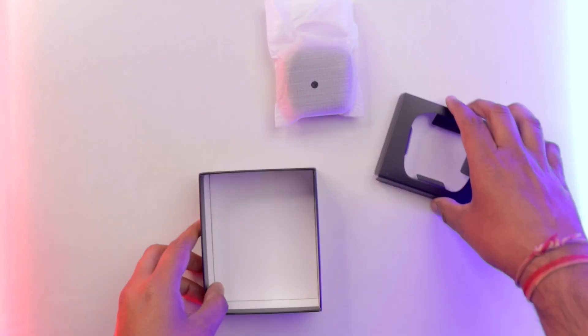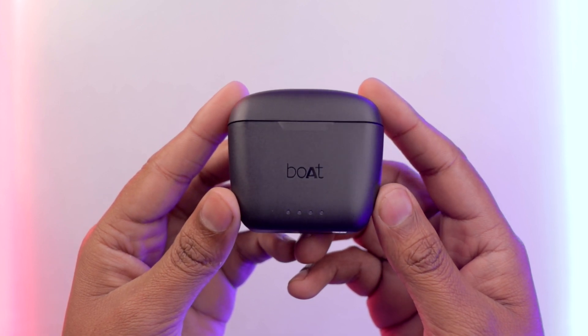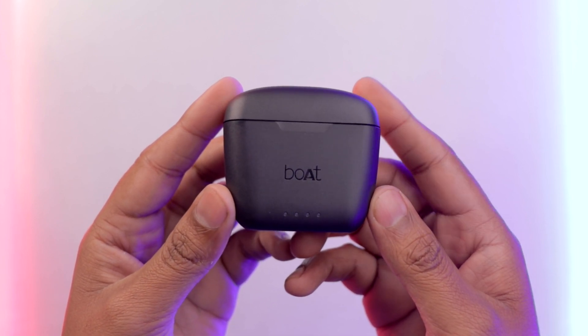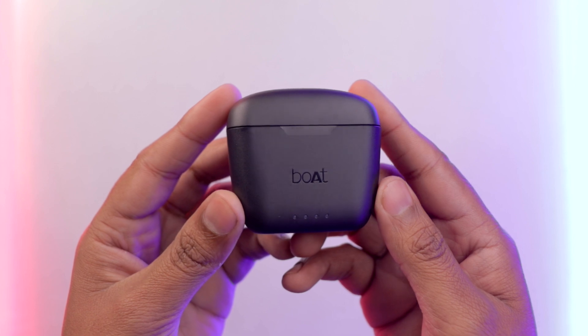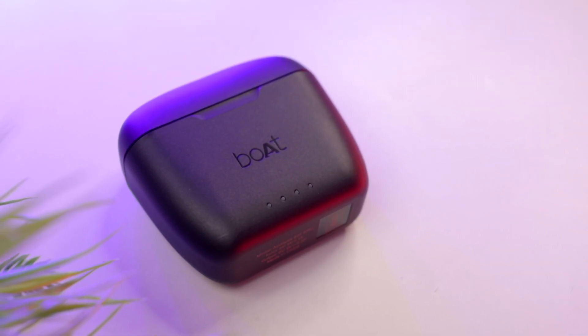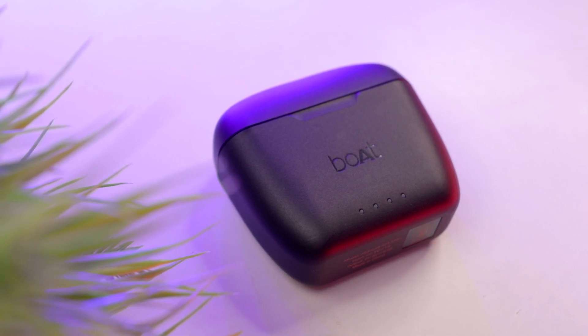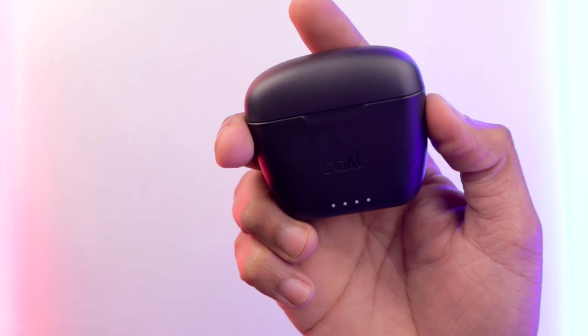Now let's talk about build quality and design. The charging case is in matte finish — personally I really like it. The charging case is compact but not too big. You can easily open and close the lid. Inside the charging case you will find Boat branding and some LED indicators for battery.